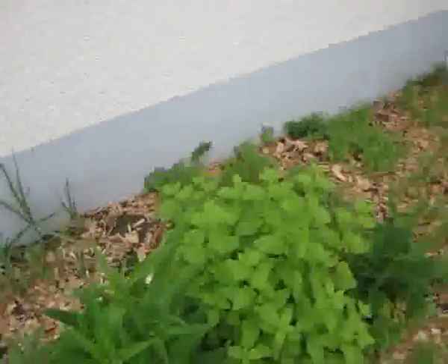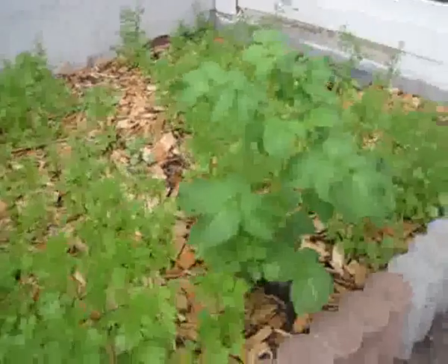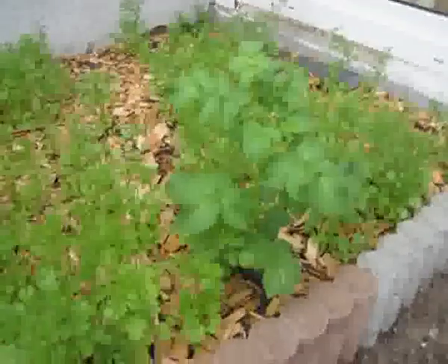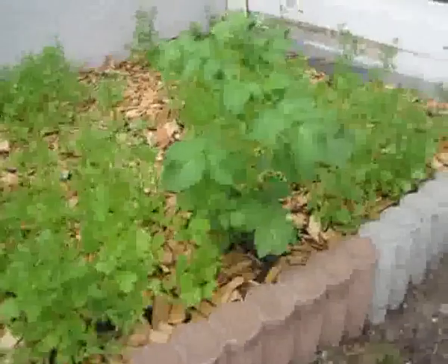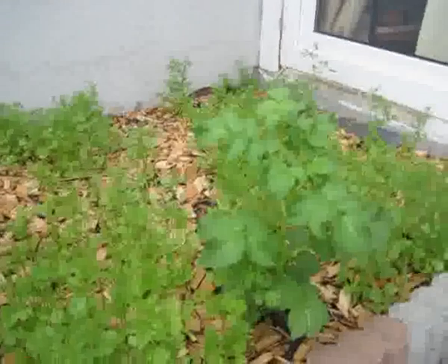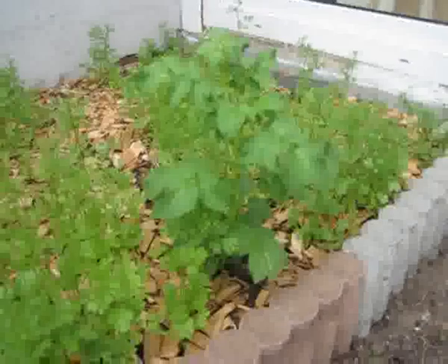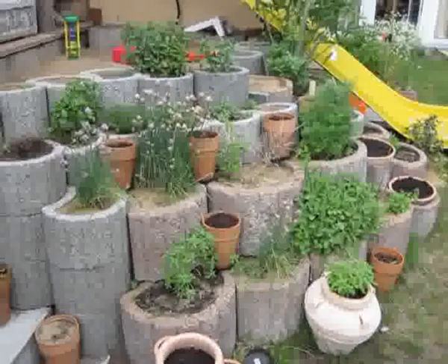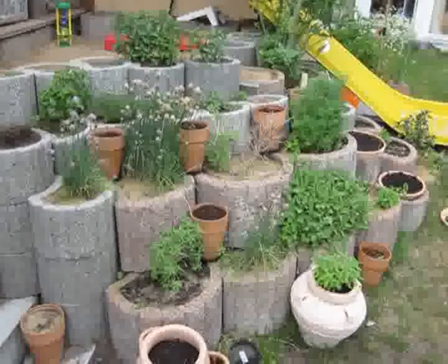And there you go — that's a small potato. Looks like we forgot one last year, because this was the potato patch last year. And as you can see, it's about less than half the size of the potatoes in the patch with the wire.